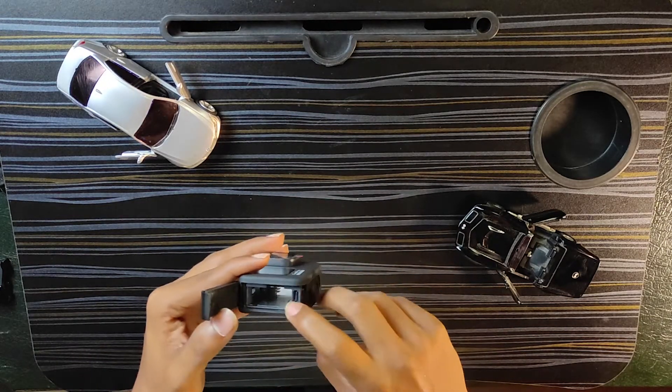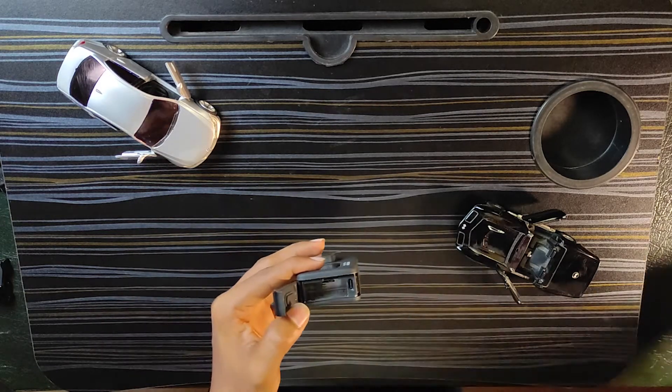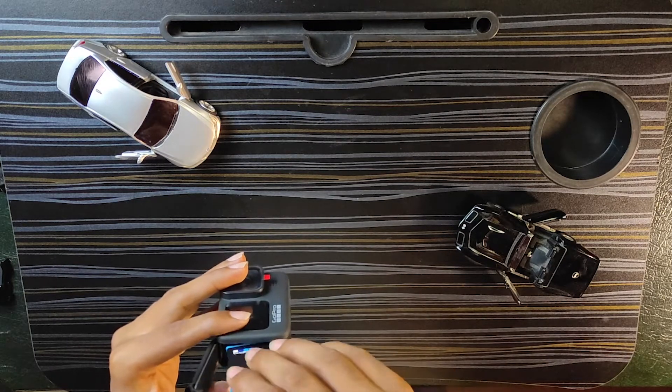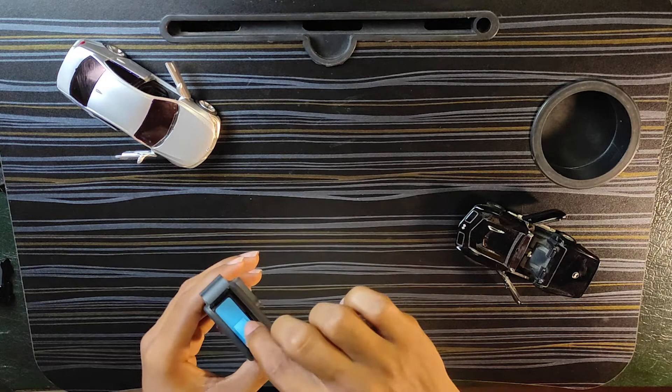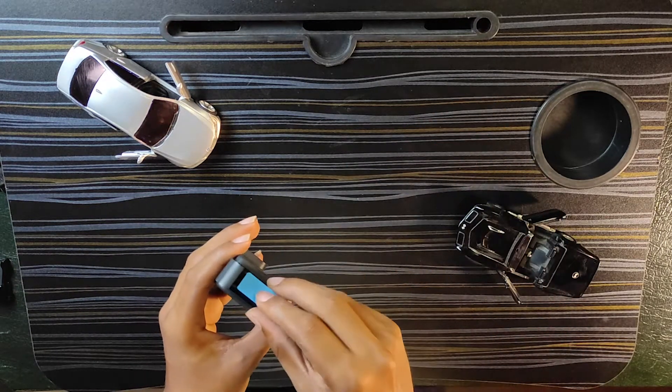In the side compartment there is a USB-C charger port, a memory card slot, and the battery. Let's take out the battery. The battery has 3 pins. We need to slide the battery in.